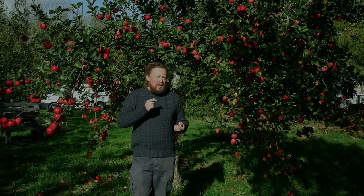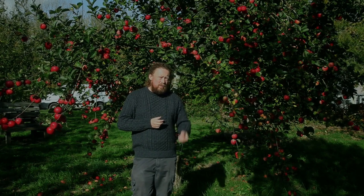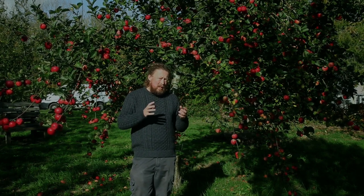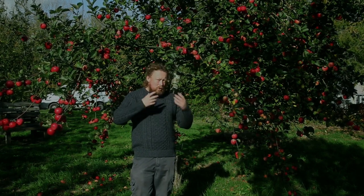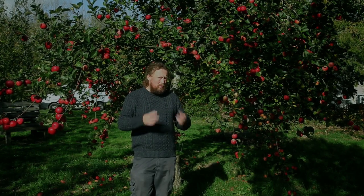You'll use the later cider apples and make sure they're absolutely so ripe you could drive your thumb through them before you start the process, to guarantee you've got as much pectin in there as possible. The amount of pectin will go up as the fruit gets riper.